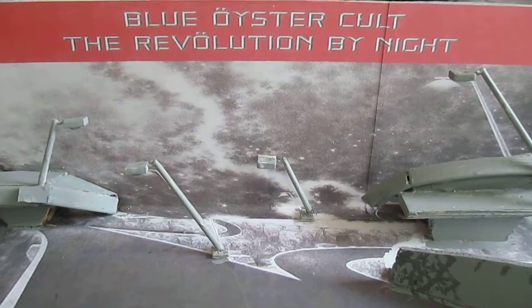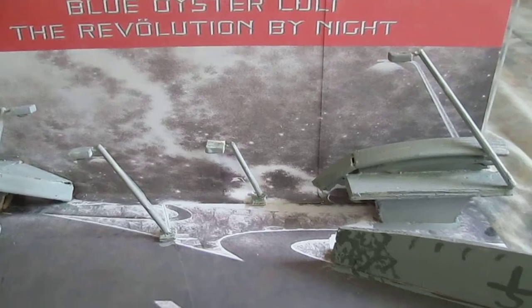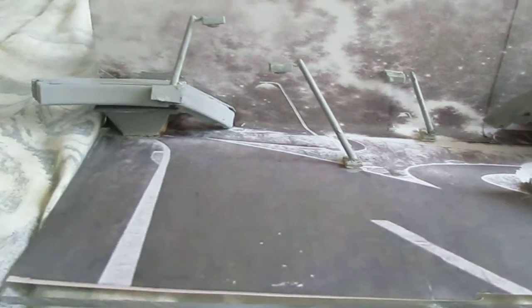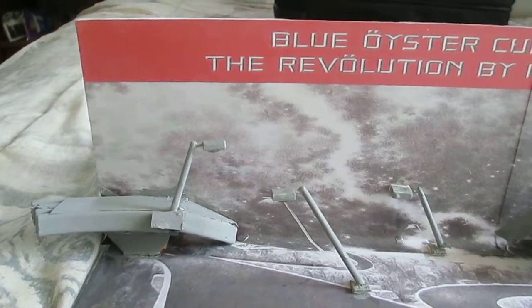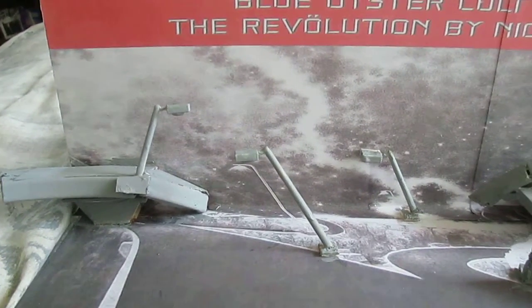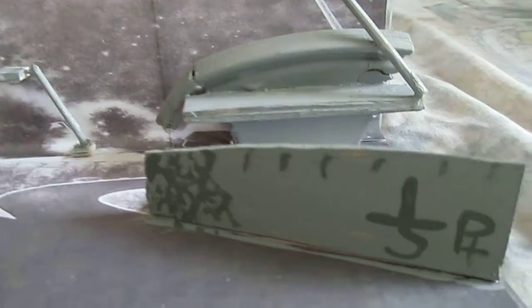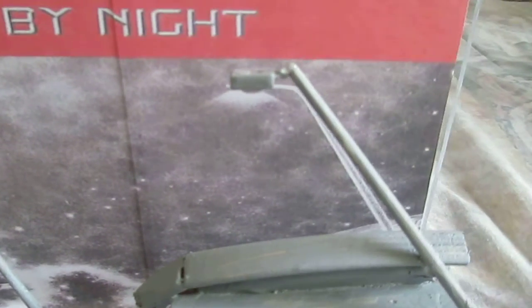I completed my Blue Oyster Cult Revolution by Night 3D album cover, and it's on a couple pieces of Hobbywood. I turned it into more of a rectangular thing than a square, and I put in some mock pieces of concrete and bridge, some street lights.